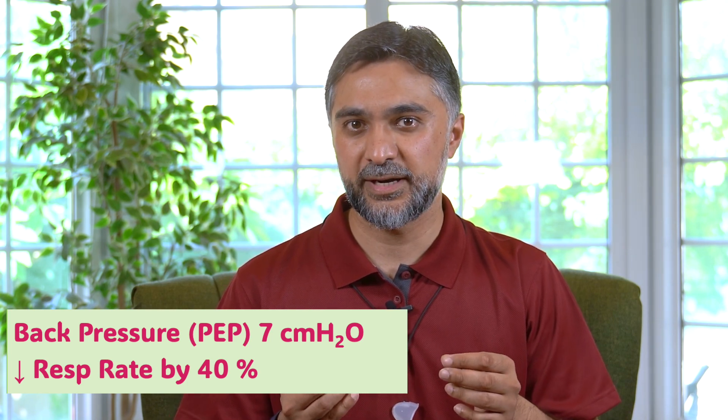Level 2 is a bit higher pressure — it gives you a back pressure of about 7 centimeters of water and reduces your respiratory rate by about 40 percent. To make it easier in simple terms: if you are a new beginner who does not use pursed lip breathing and has not used a PEP device before,